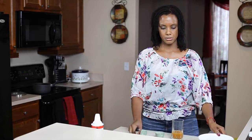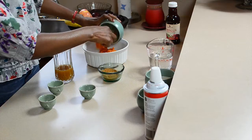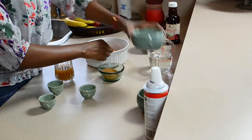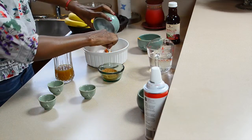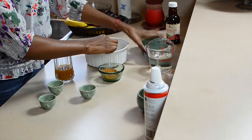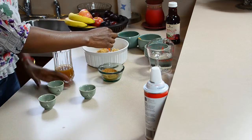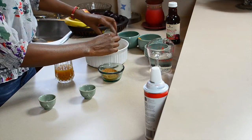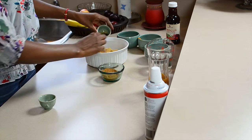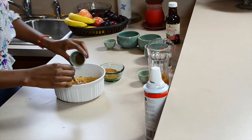So what you'll need to do is combine your pumpkin puree, coconut milk, your sugar, your ginger, your vanilla, and allspice.